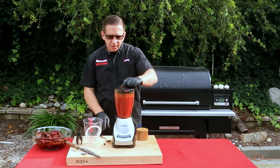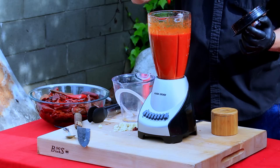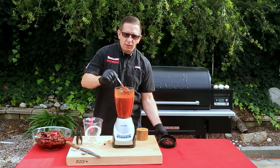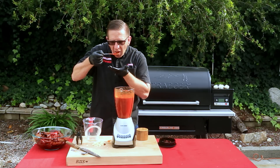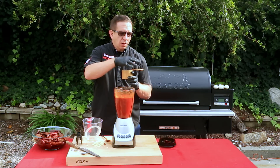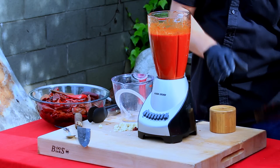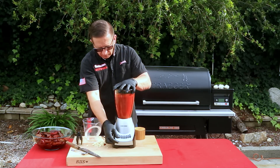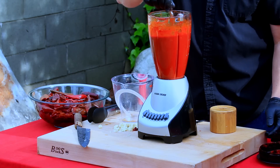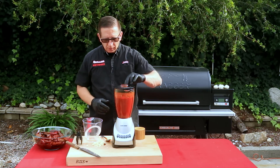It's been three minutes, let's check the consistency. That's pretty good. If it were too thin, add a few more chilies; if it's too thick, add more chicken stock. Let's check the flavoring — it definitely needs salt. I'm using unsalted chicken stock so you can control the flavoring. Add a good pinch or two, give it a quick blend, and check again. That's actually pretty good.